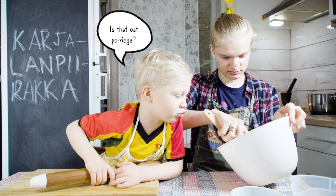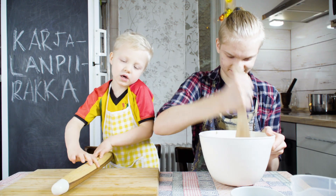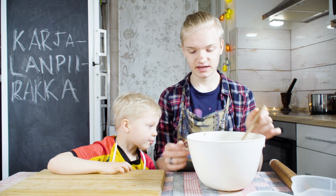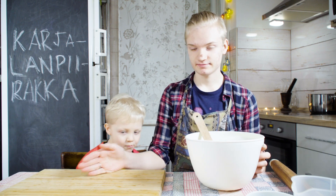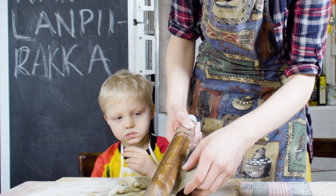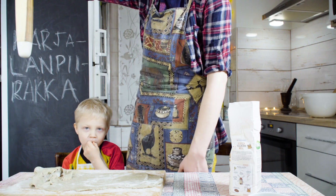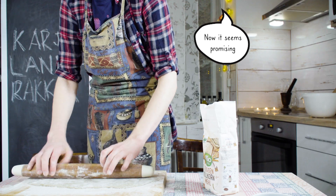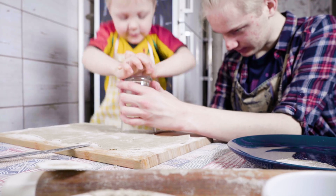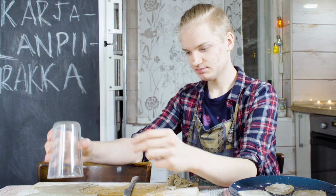Is this kaurapuro? It looks like it. Now the dough is ready, and we need to flatten it out on the table here. Next we need to start. This is actually surprising but easy.